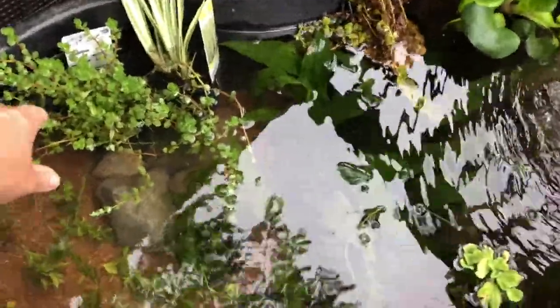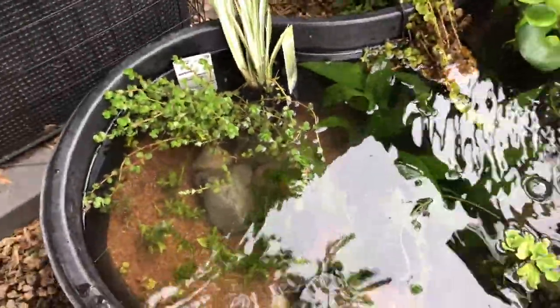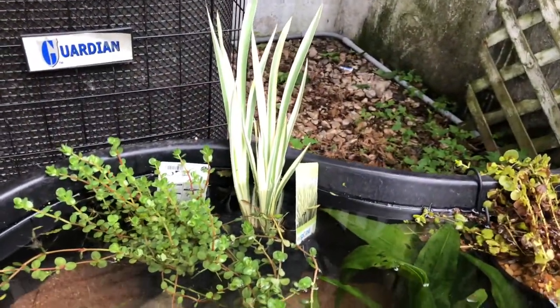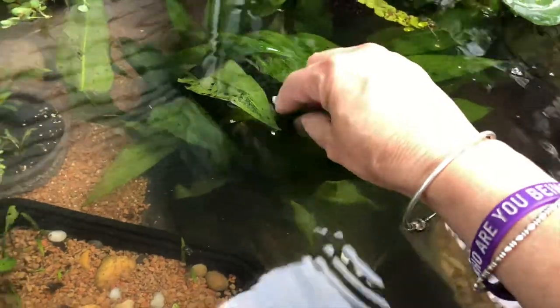It was sold to me as a marginal — red Rotala, variegated iris — I believe this is gonna go in my pond but it's sitting here for now. I moved it, and now I can see some duckweed, which is gonna be an issue. I knew there was no way I was gonna get away without that stuff, but I'm gonna try real hard to keep it at bay.